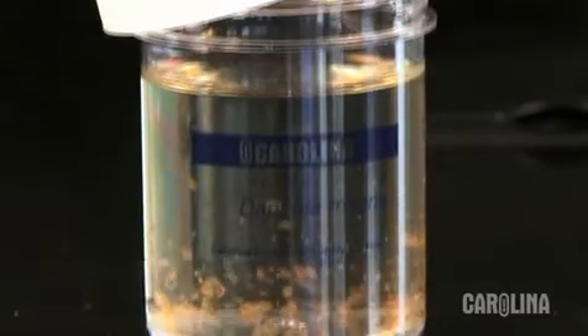Hi, I'm Mary Haugen, a biologist with Carolina Biological Supply Company. Today I'll discuss care and handling of our popular culture, the Daphnia.